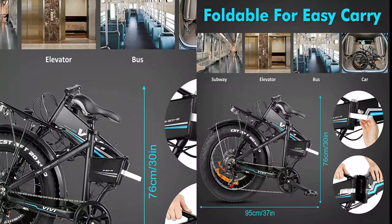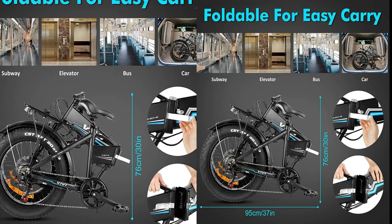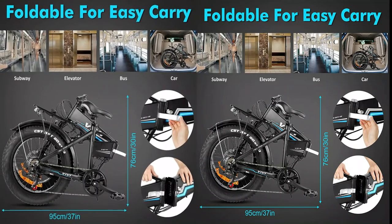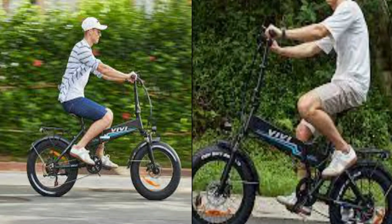A lightweight aluminum alloy frame and compact 37x30-inch folding size make it easy to carry. After folding, you can take it wherever you want, including by car, bus, subway, train, and elevator. A comfortable saddle, fenders, a rear rack, and integrated lights complete this well-equipped adventure machine.